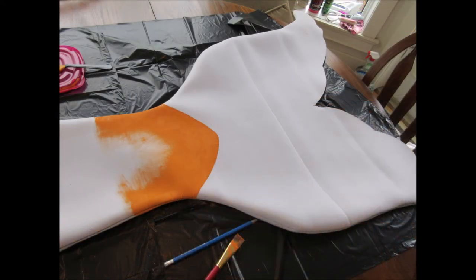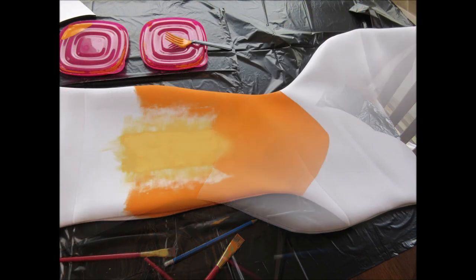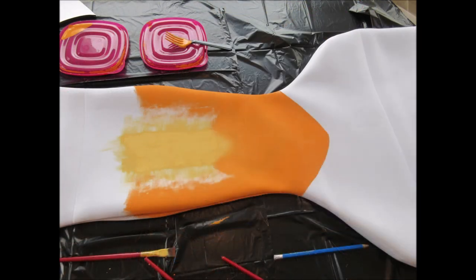Here are just some pictures of my different stages of painting my tail. I started with the main body of the tail, starting from the u-shape at the bottom where the body meets the fluke. I started painting the outside first, then the inside color, and from there I used the middle shade to try to blend them together to create a gradient.